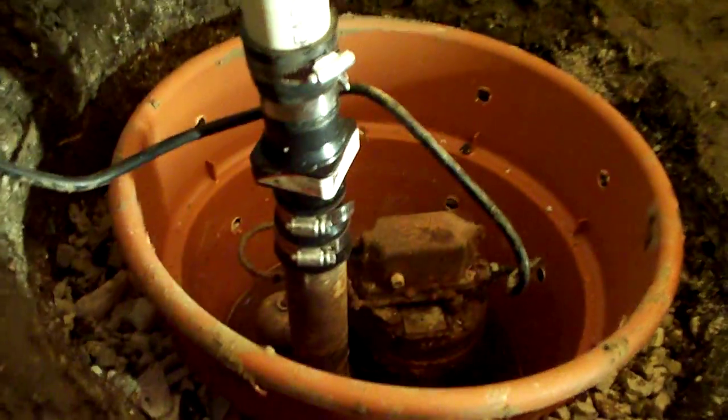But here's what we have — a nice sump pump. Let's see if it works. And it works! Yeah!